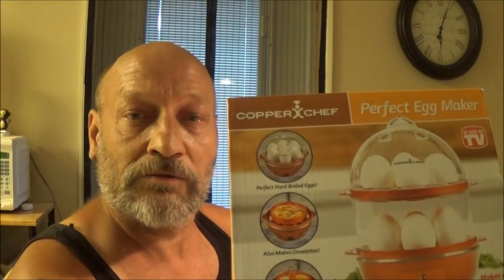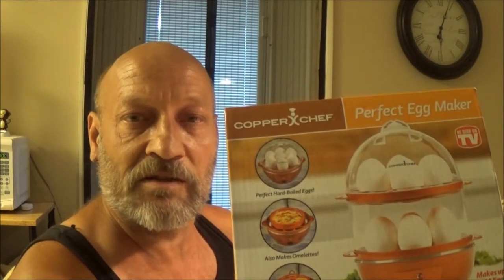Hey guys, ShapeGuard1000 here. Today we're going to do a quick review of the Perfect Egg Maker. Stay tuned, let's make some eggs.